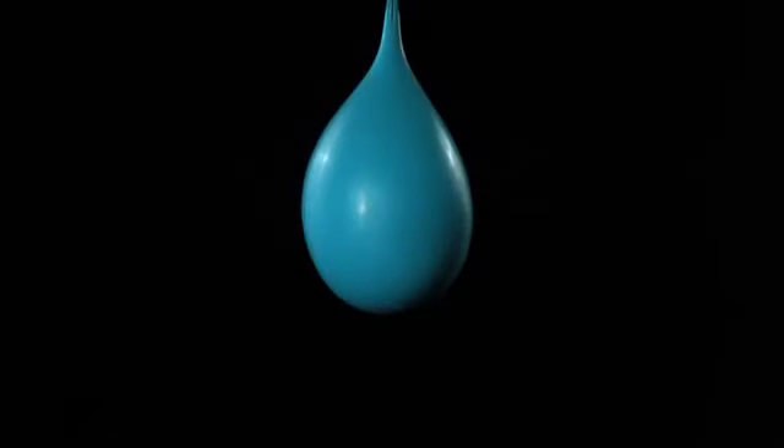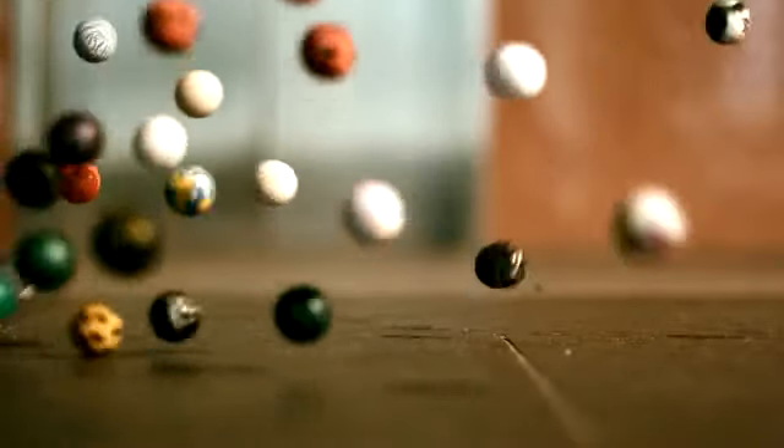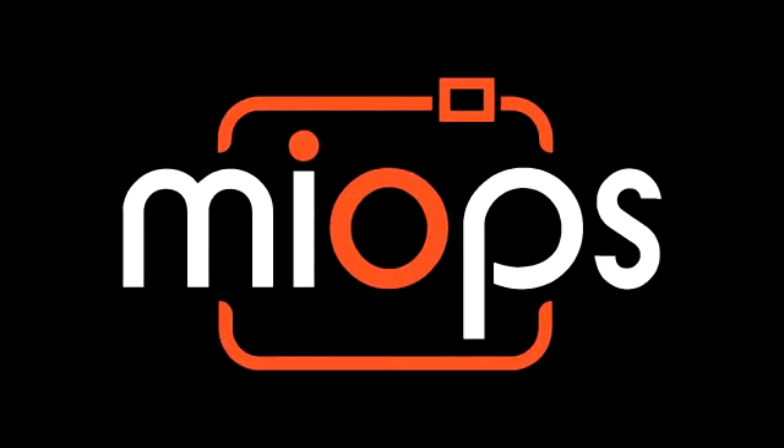Would it not be so easy to take a picture of a popping balloon, a breaking glass, or a lightning strike if life was slow? But it is not. This is why we have created myops.